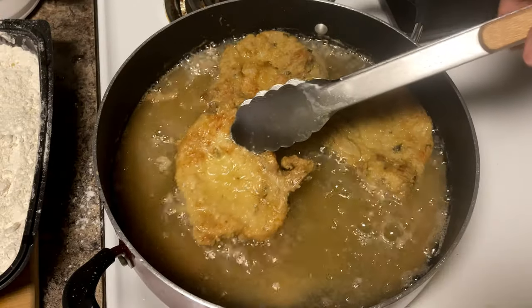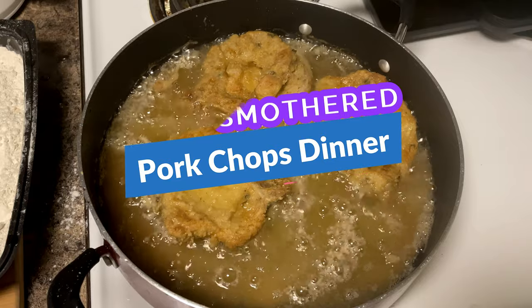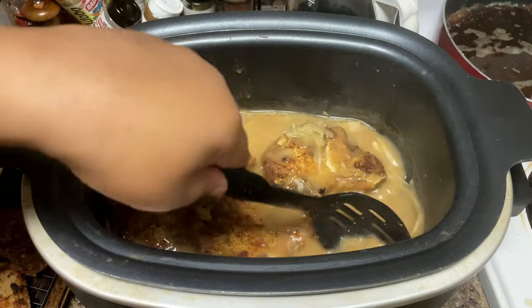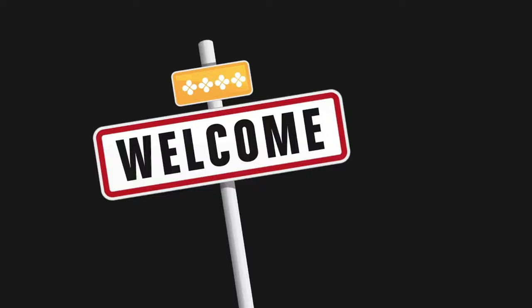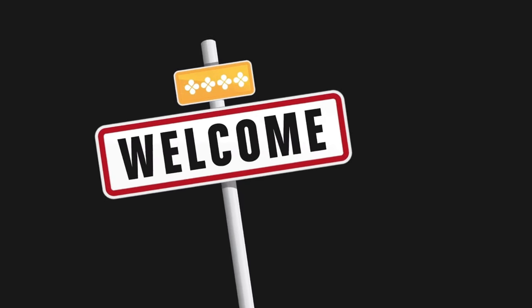We're back for another soul food dinner. Tonight we are making some smothered pork chops, and we're gonna simmer them down in our crock pot with some onion gravy so them pork chops can get nice and tender. If you are new to our channel, welcome — you have definitely come to the right spot. We're gonna treat you good and feed you good.